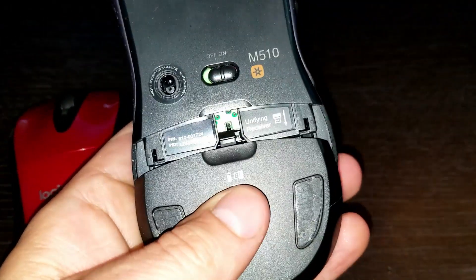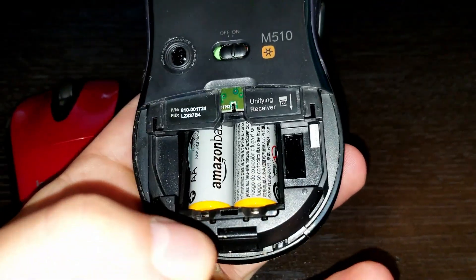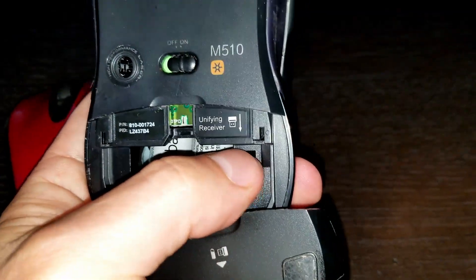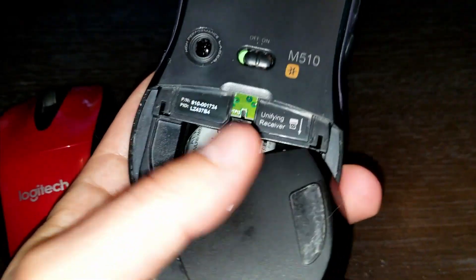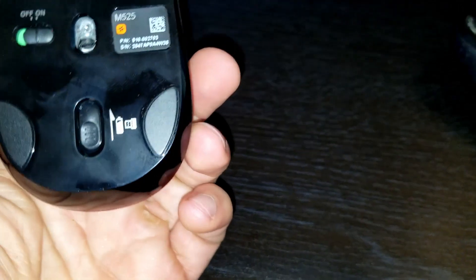On the M510, the battery compartment is on the bottom, which is easy to get to. It takes two batteries and you can see where the receiver was stored. It's traditional — accessed from the bottom.